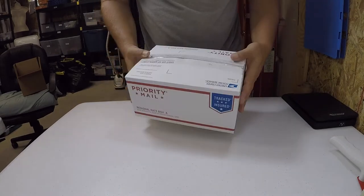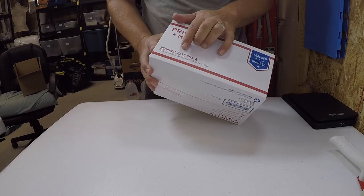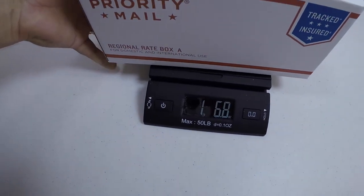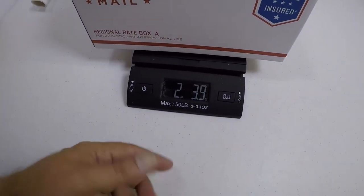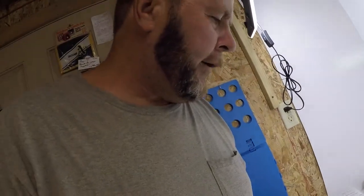Now all I've got to do is make the label, but I said I'd show you why I'm using a Priority Regional Rate A box. First, before we make a label, we've got to weigh it. Here's the scale and here's the box — it comes out to two pounds 3.9 ounces, so two pounds four ounces.